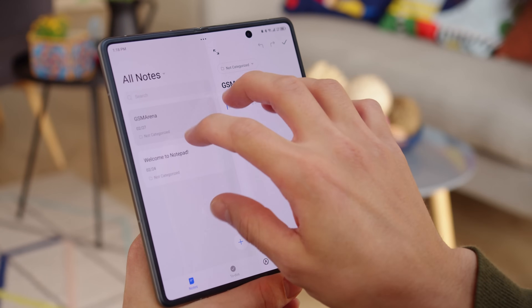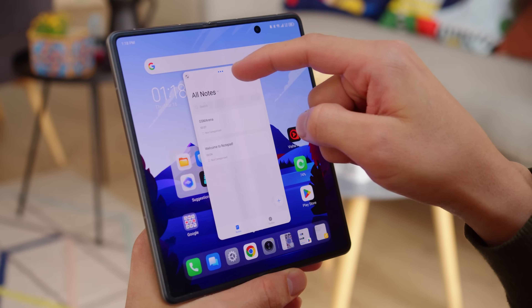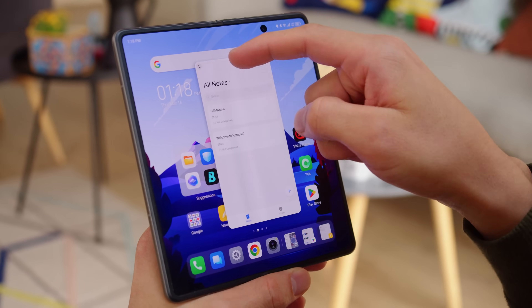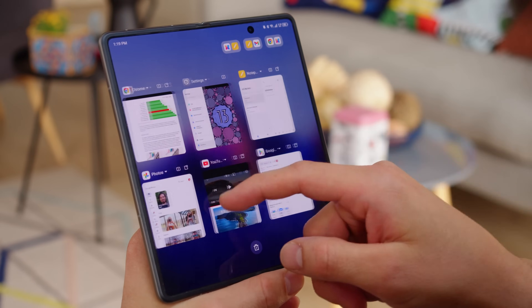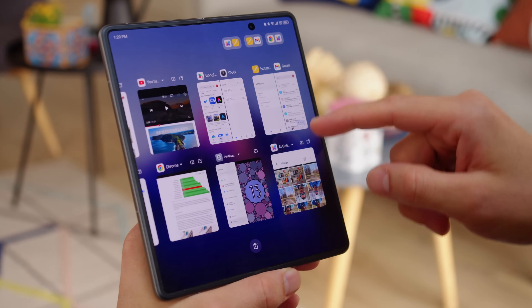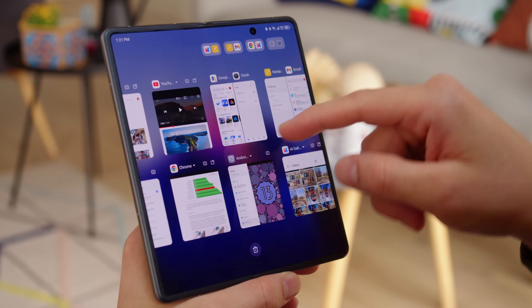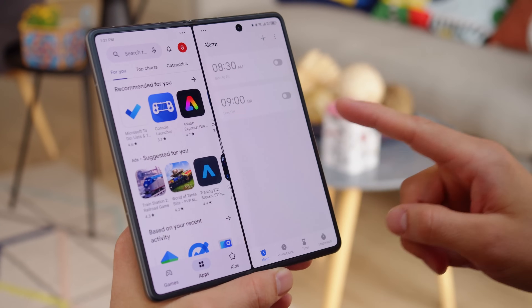Then there's the pinch gesture. If you pinch in with four or five fingers, you'll shrink the full screen app into a larger-sized active pop-up window. The task switcher also holds icons for both split screen and pop-up window modes next to apps that support them. App pairs are a thing too, located near the top of the task switcher — these shortcuts will launch a split screen you've already saved on the fly.